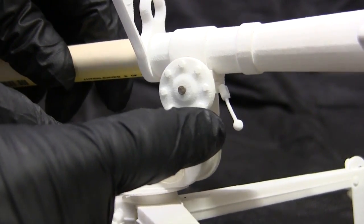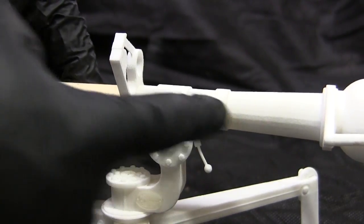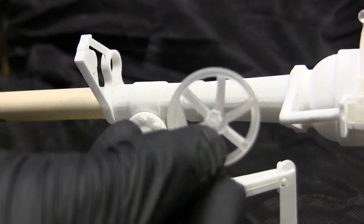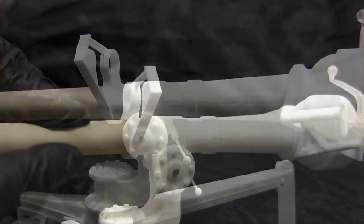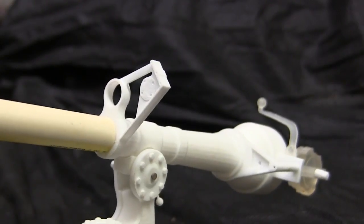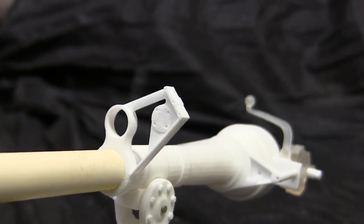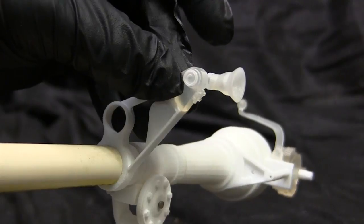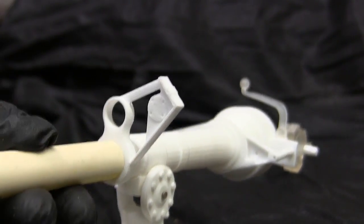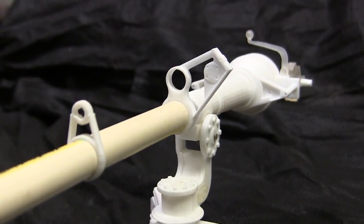Moving to the yoke, there is a small integrally printed lever whose purpose, I believe, has to do with switching between firing the spotting rifle — the M2C — or firing the main 106mm round. Both the M2C and the main gun are fired by pressing the small knob found in the center of the elevation crank wheel. Moving from the elevation wheel takes us to the rear receiver, which is one complete 3D printing, simplifying production and assembly. The rear tower serves two functions: holding up the optic for the gunner and acting as a mount for the M2C spotting rifle. The front tower supports the barrel end of the M2C.